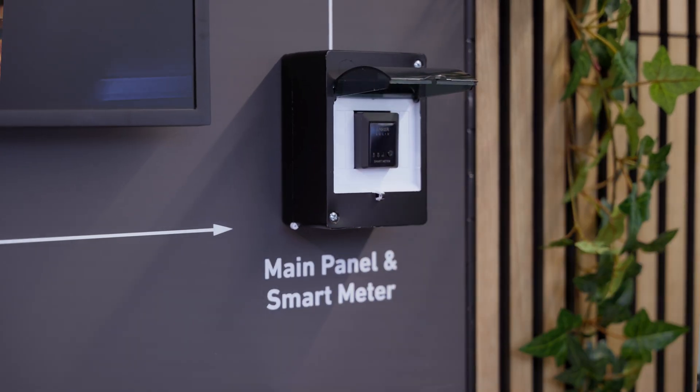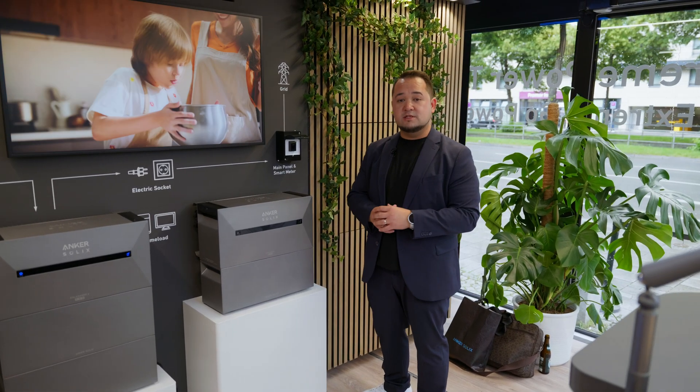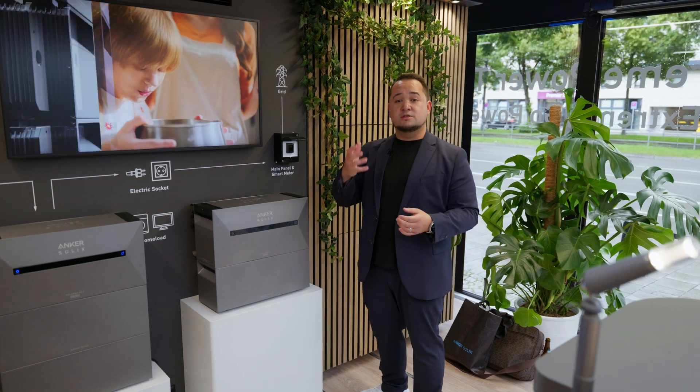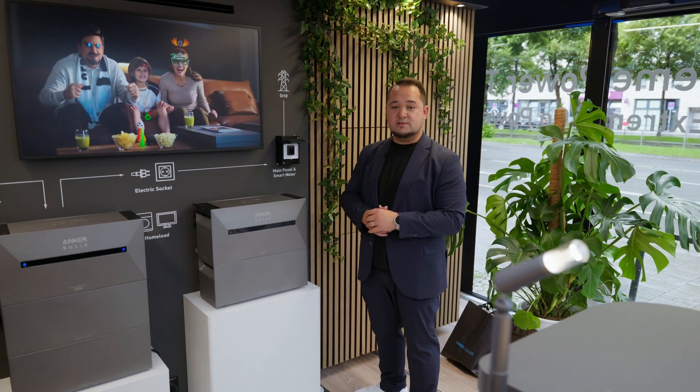Thanks to this smart meter, the SolarBank 2 Pro knows how much energy your household actually needs and helps to distribute your solar power between the storage and your household for zero waste.